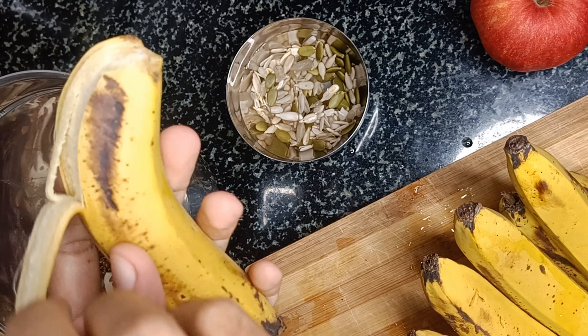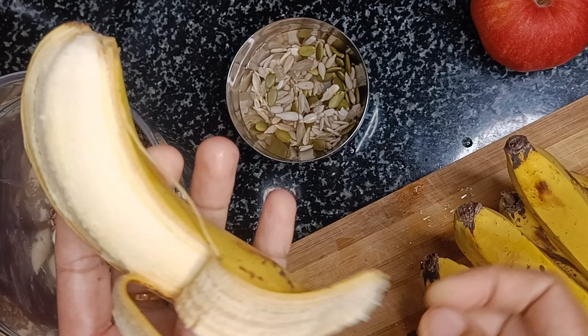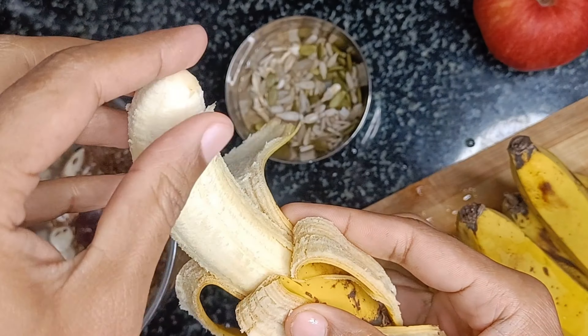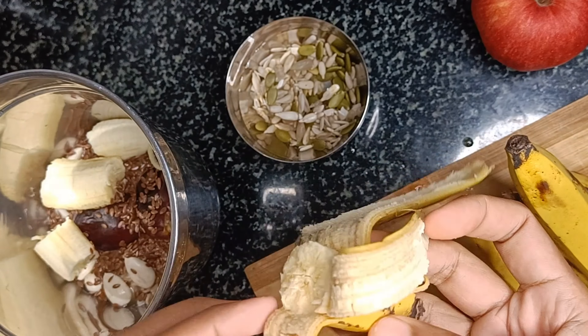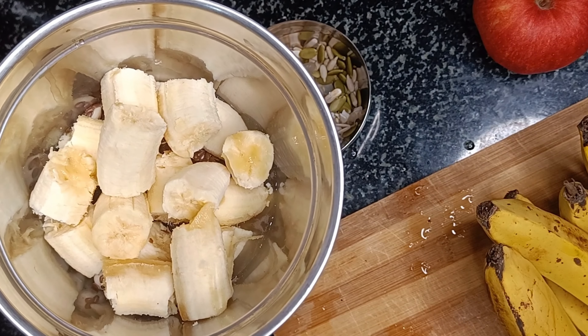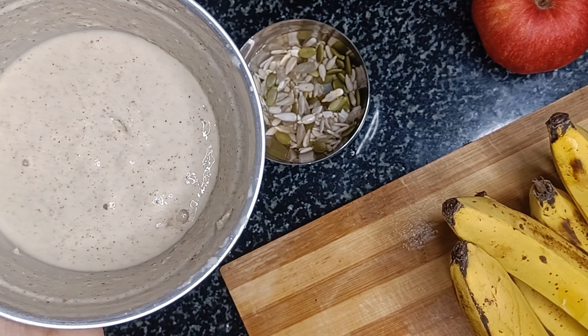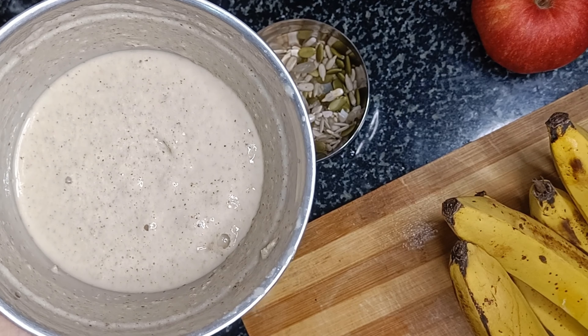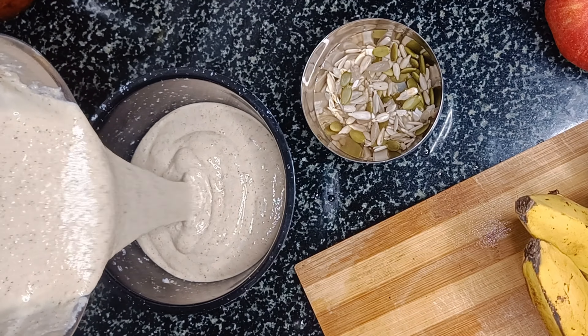Now take two to three nicely ripened bananas and add them to the mixy jar in pieces. Grind it into a smooth paste and transfer it into a serving bowl. You can add some water to adjust the consistency as you wish.